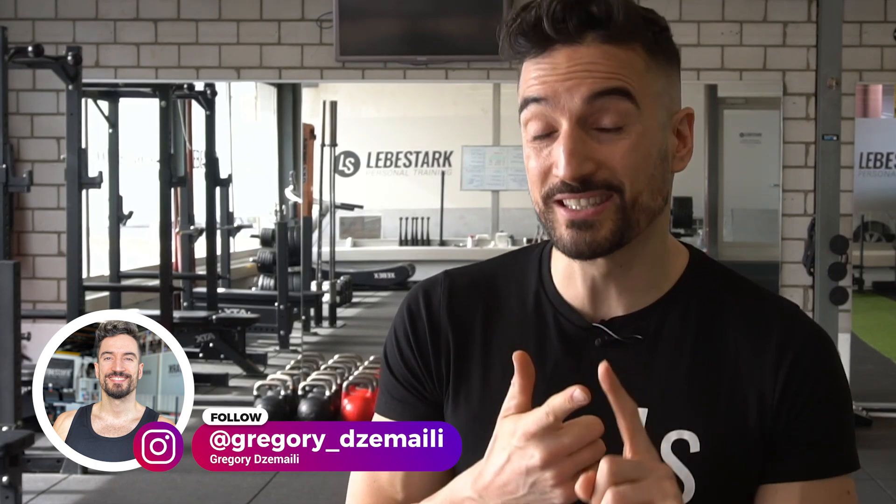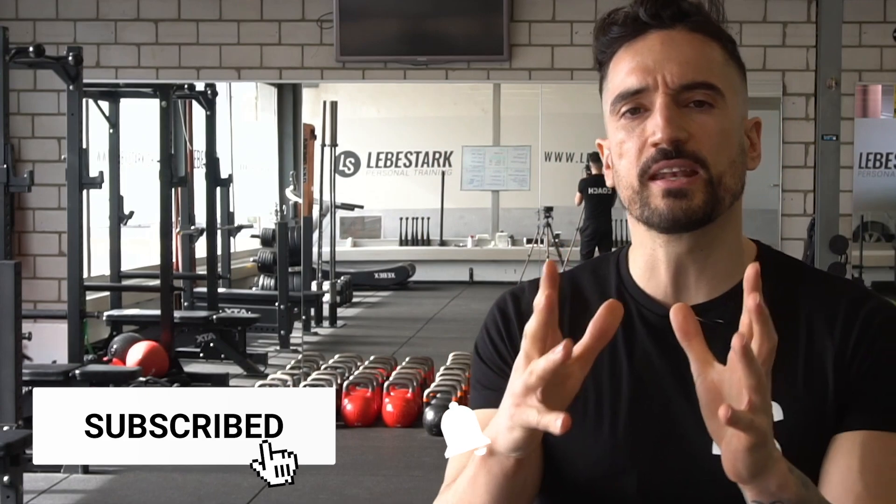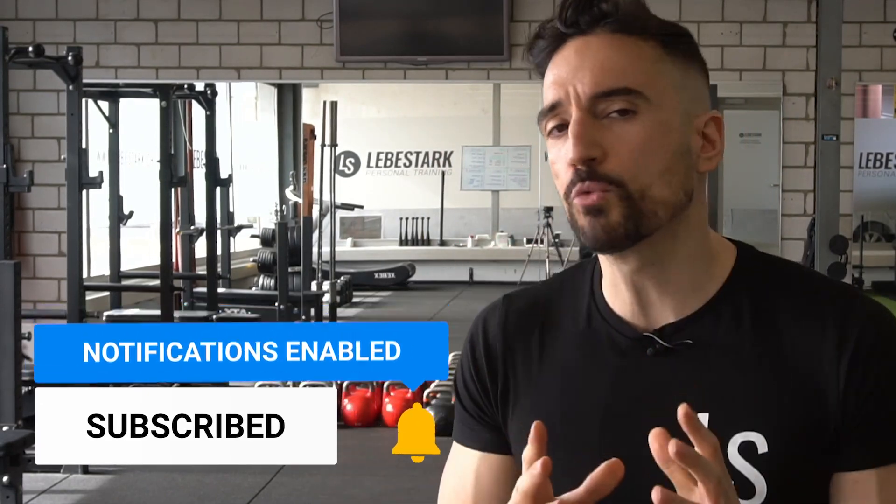Like the video, consider subscribing, and share with friends. If you're just getting started with kettlebells, go watch the video on basic kettlebell exercises that are even simpler than the hand-to-hand hybrid swing — those exercises are in the linked video.